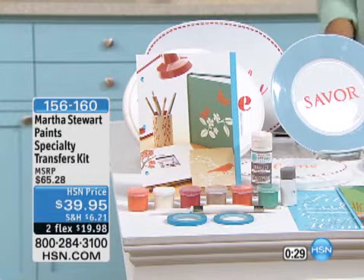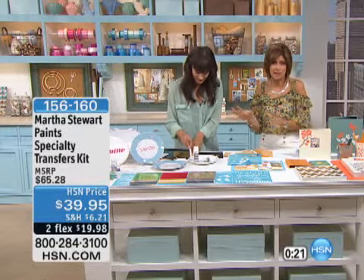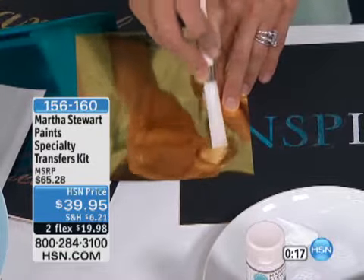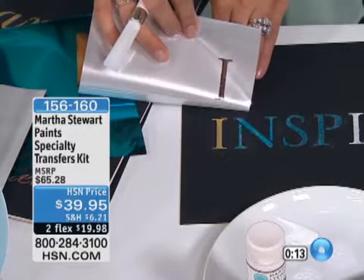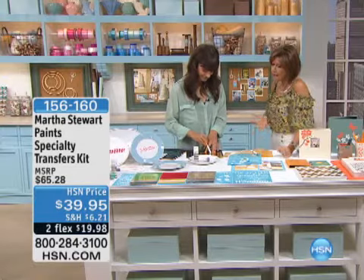From our live chat, Fantasia Felice loves her Martha Stewart items — we thank you for that live chat. This is a great time; this is the only time you're going to see it today. When you spend $50 on Martha Stewart Paints today, which this one qualifies, you're going to get free shipping and handling on all things Martha Stewart Paints. $39.95, two flex payments — what a great way to introduce you and your family, the kids, get them involved, have some fun.